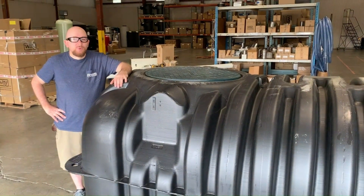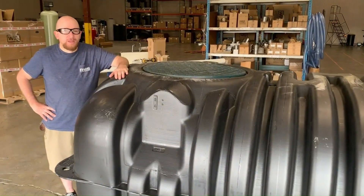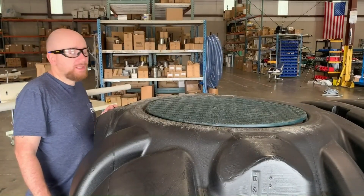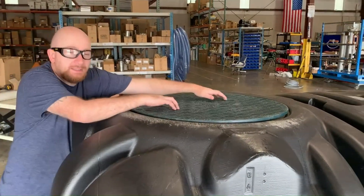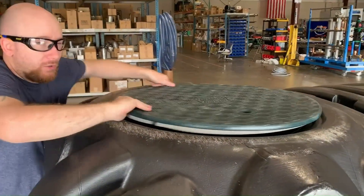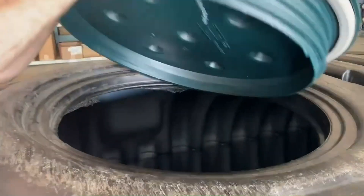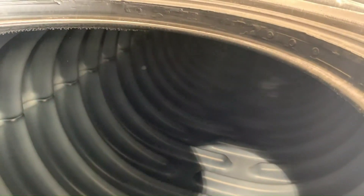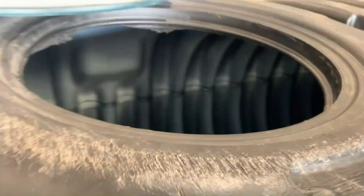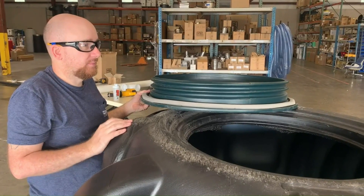Before plumbing your tank it is important to determine which end and which side you will need to come out of with your piping. Before beginning, it is important to remove both lids which screw on or off. And if there's any water, it is always helpful to remove that before beginning plumbing installation.